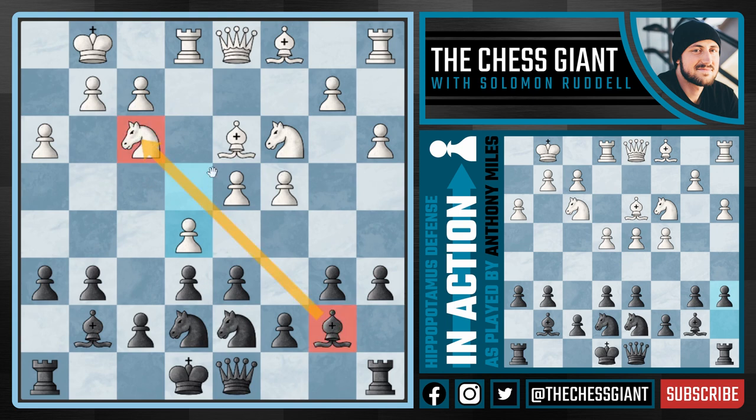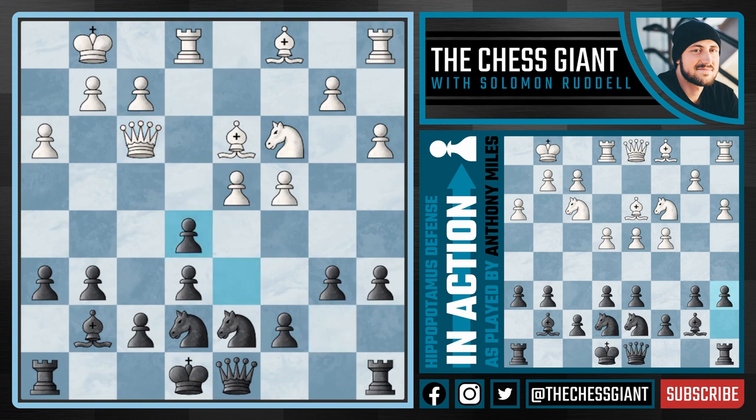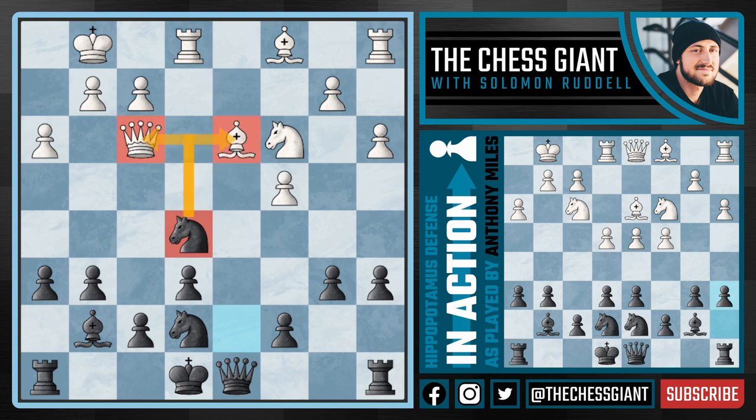Here in this position, White technically has enough pieces defending this pawn at the moment, but this isn't going to last long as we're going to remove a defender, and then the very next move, just snatch off this pawn. Notice here how White cannot just keep capturing back because of Knight takes E5, our Knight becoming active in the center of the board, attacking the Queen, attacking the Bishop. Black is on the brink of winning this game.